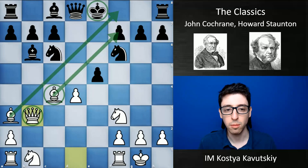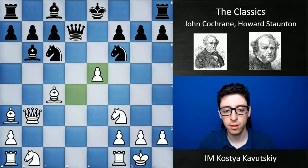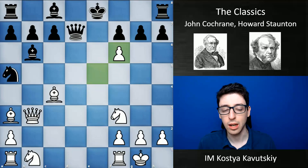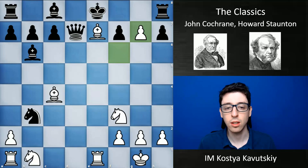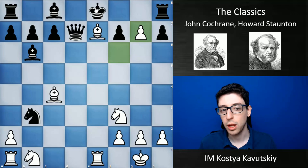Black is forced to go queen to d7, white takes back on e5, knight a5 is played, and of course e takes f6 — the queen sacrifice — really brilliant stuff. The point is after knight takes b3, rook e1 check, king d8, bishop e7, king e8, and f takes g7 — the real point of the combination — white is just taking down too much material here. Black's king is still in huge trouble, and the game did not last much longer.